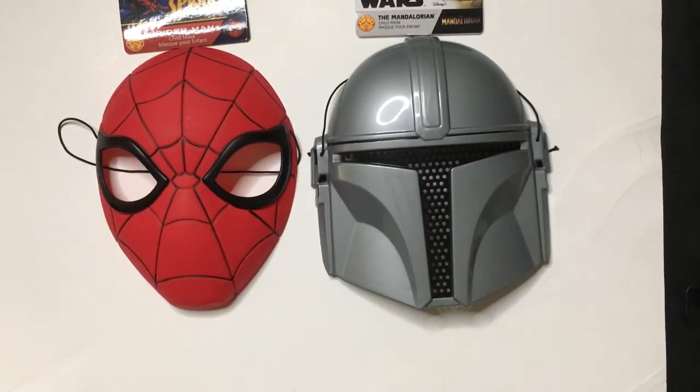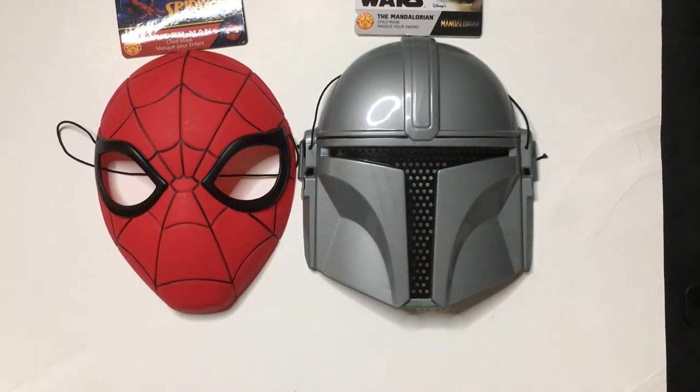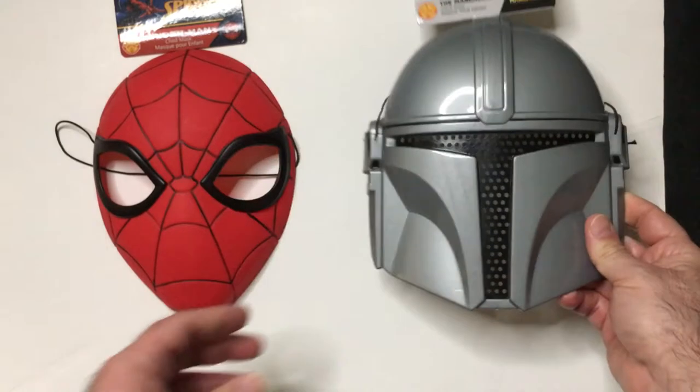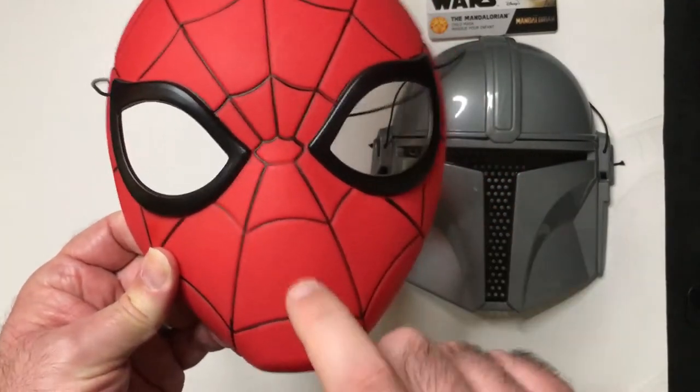They look pretty good, I think, for a dollar. I got some masks to hang up as a background. This one I like a little more because it's very solid.